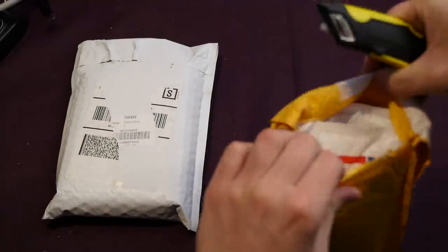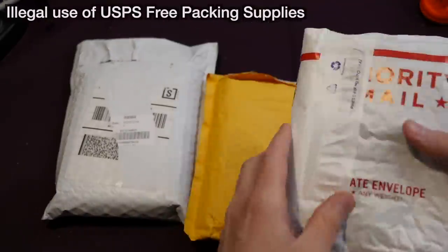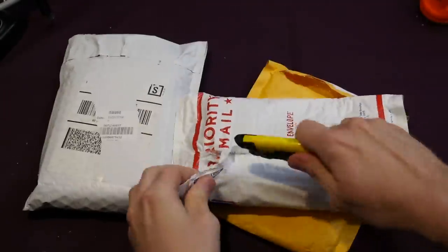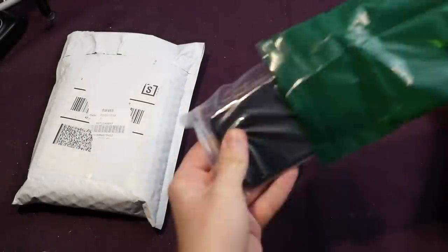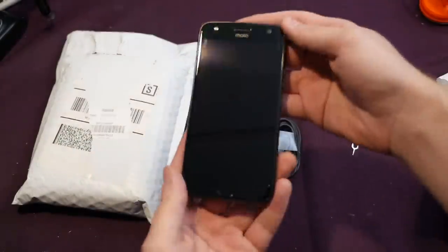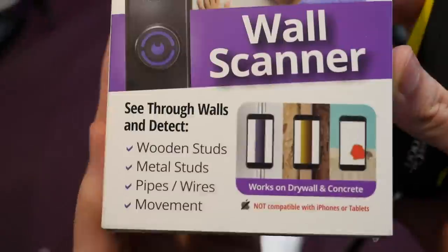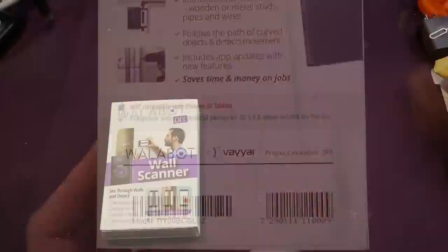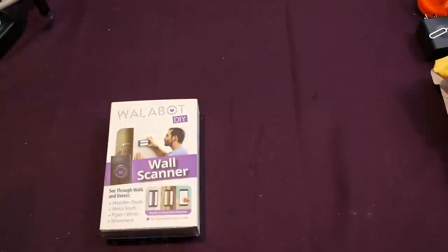In order to do this test, on top of the Wallabot I had to buy an Android phone that supported OTG USB on-the-go. For some reason these things don't work with Apple phones, but I purchased a Motorola Moto X4 and it did work with this. The Wallabot itself just came in a bubble mailer — it's just a small little box.